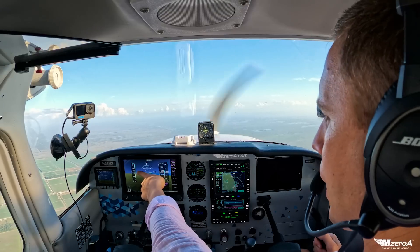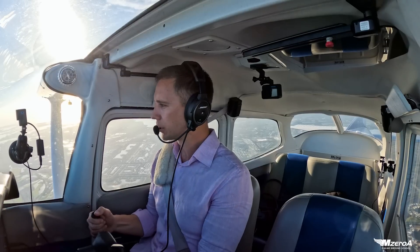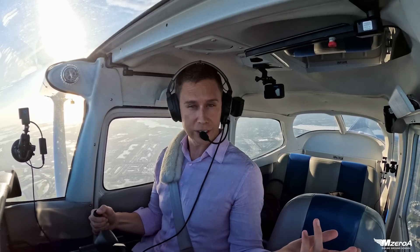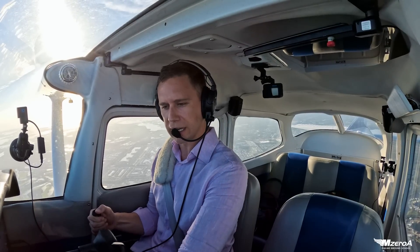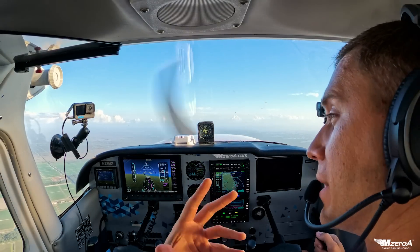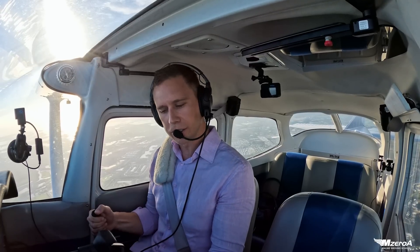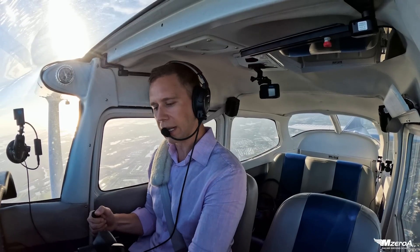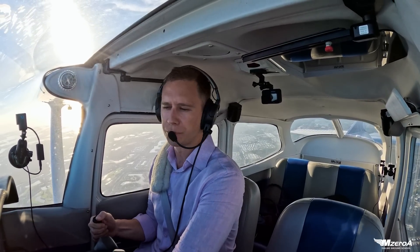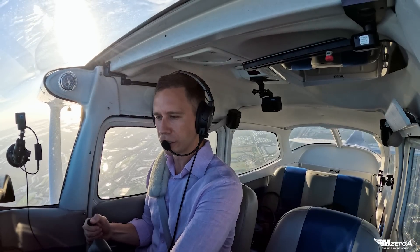I'm slowing down to a nice rotation speed here, about 65 knots. Doing my best to maintain altitude here. Clearing turns done already, and everything's all set up. Here comes my rotation speed — I'm going to simulate a takeoff. I'm going to show you how to baby your way into a power-on stall. We're going to carb heat in at 65 and go 2,000 RPMs.